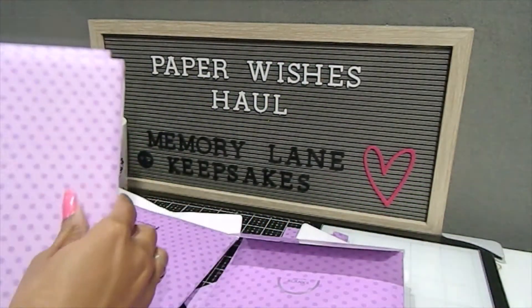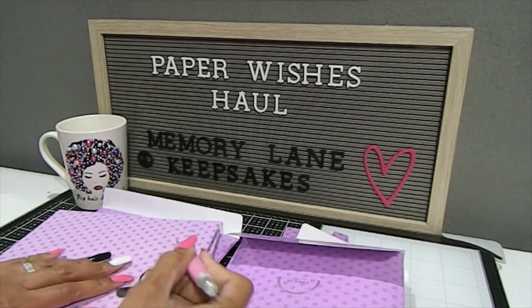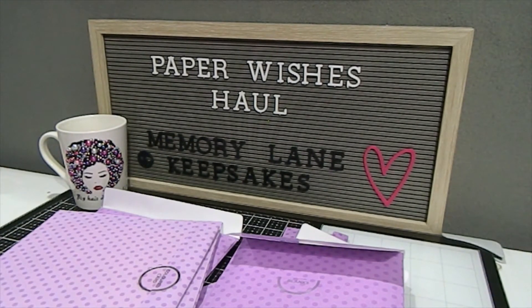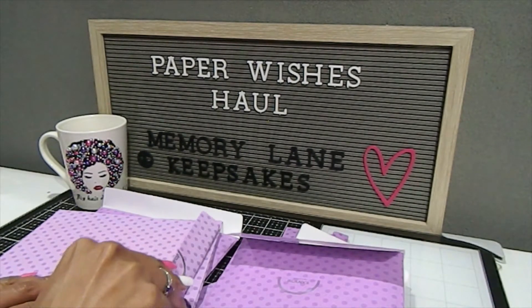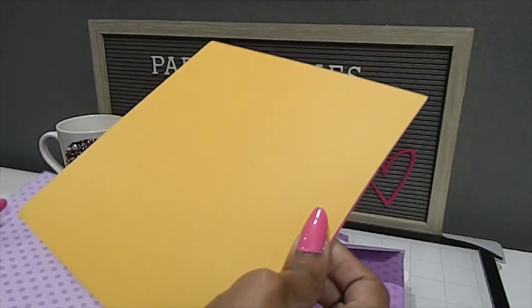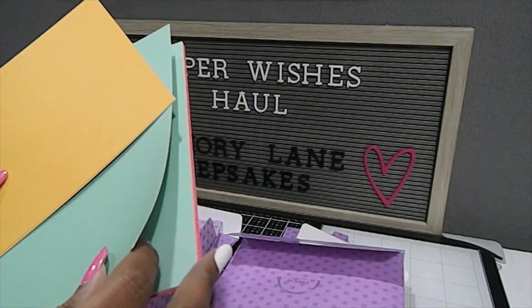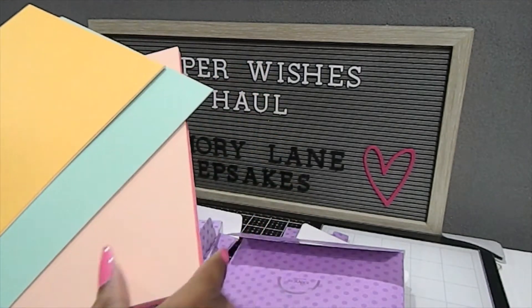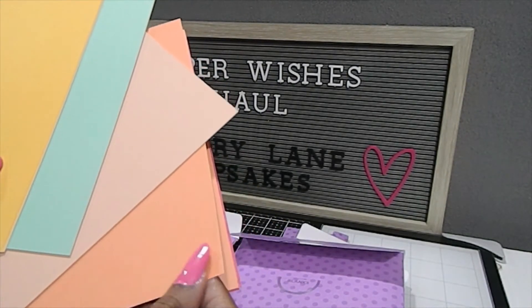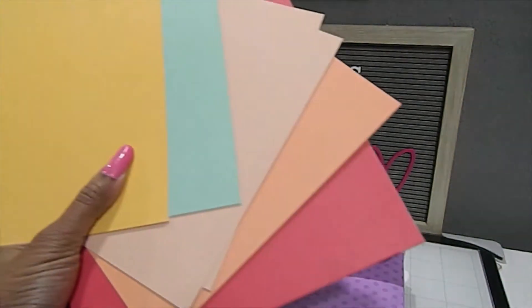Now let's take a look at these two — we have the colored cardstock and the printed paper. The colored cardstock and printed paper usually coordinate together with the same colors. For the colored cardstock, you receive three sheets of each color: orange, green, a peach color, a darker peach or coral color, and red. Those are the colors you'll receive, which is really nice.